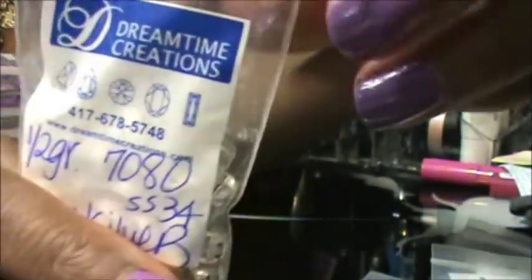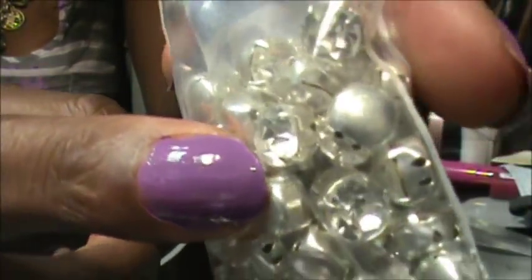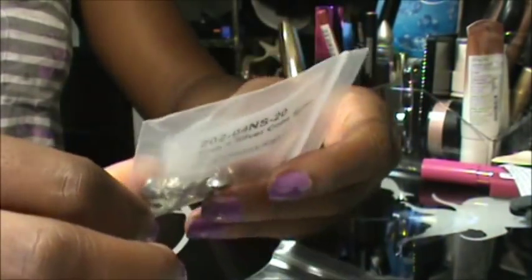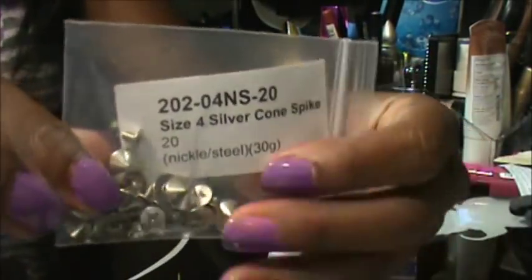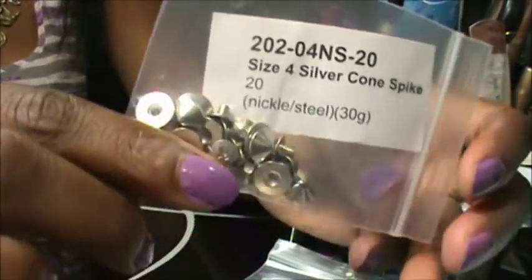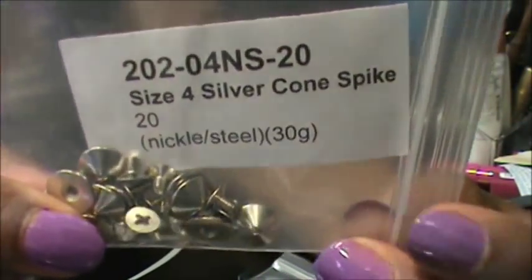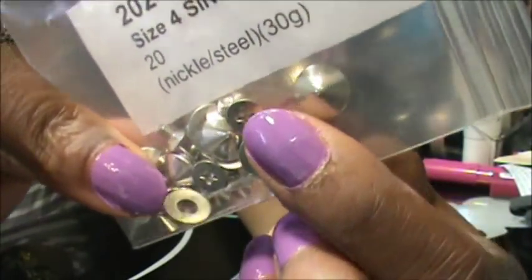Also, if you go to DreamTimeCreations, they do have a bunch of different shapes. Not all of them come with the silver setting — some of them just have the holes in them. I wanted a setting on them. The next things you're going to need are some spikes or studs, whatever you want to call them. I ordered these from spikesandstuds.com. I'll try to put all the information in the description bar. So I ordered these ones, which is the size 4 silver cone spike.